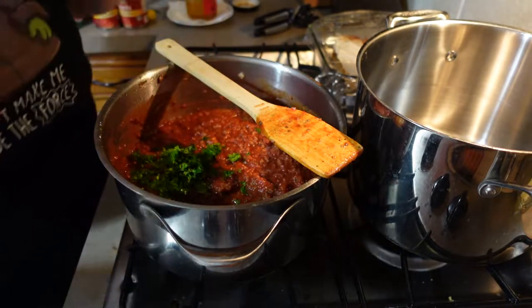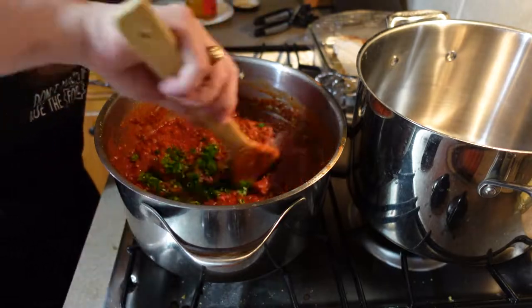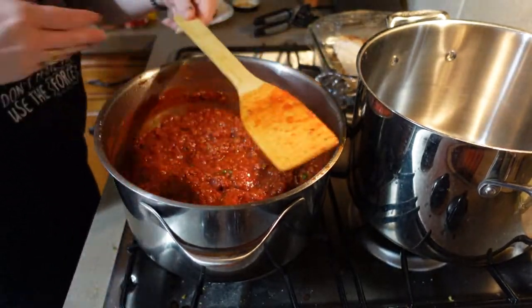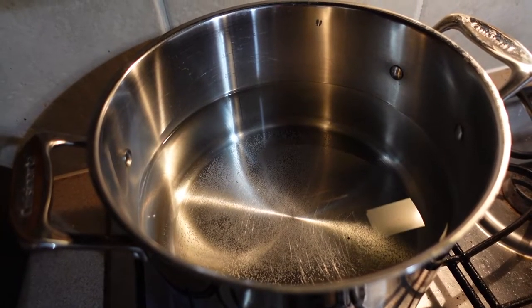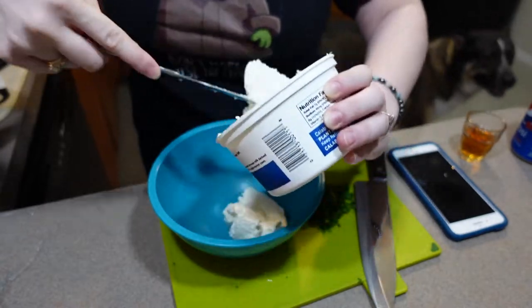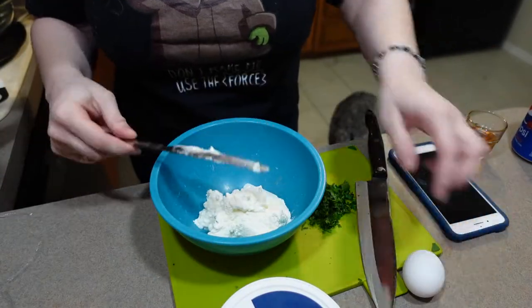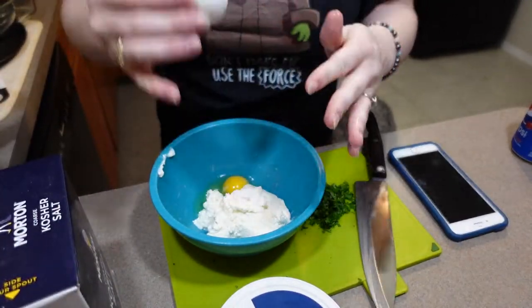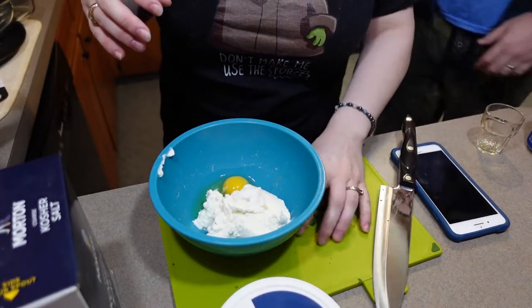Last we'll add two of the four tablespoons of chopped parsley. The other two tablespoons we'll add to our cheese mixture, and we'll cover this and simmer for about an hour and a half — stir occasionally. Next we'll get a big pot of water to boil and then we'll mix together our cheese mixture. I did make the full batch of sauce because I'm going to use the leftovers for another dinner, but I am going to halve the rest of this lasagna recipe and cook it in an eight by eight.